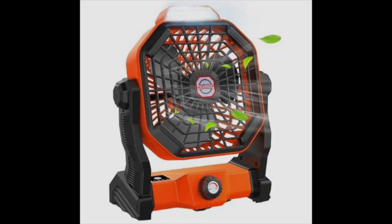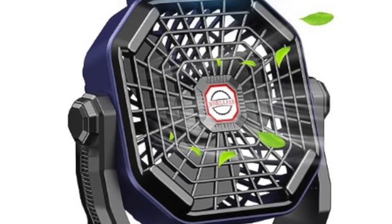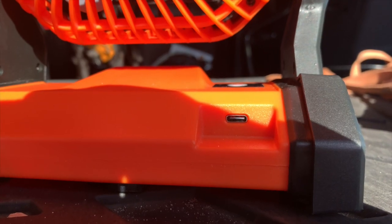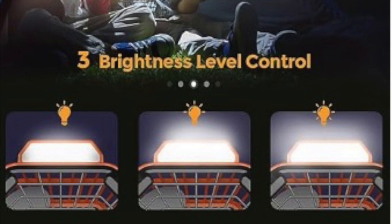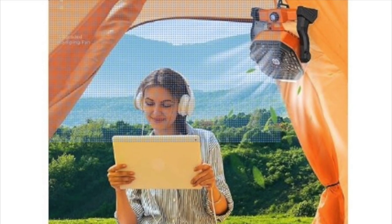I held off on getting one of these for the longest time, but once I started regularly camping in the car instead of outside in my Gazelle hub tent, a USB fan was a must. It keeps the air moving inside your car, which can help cut down on condensation, and obviously helps regulate temperature inside the car while you sleep. This particular fan is USB-C powered, can be charged while it's operating, has a light built into it with three levels of brightness, comes in a bunch of snazzy colors, and can clip on to the grab handle or ceiling organizer net.